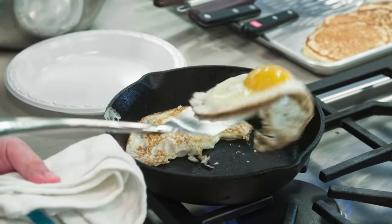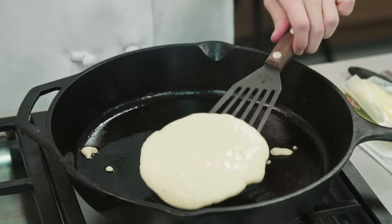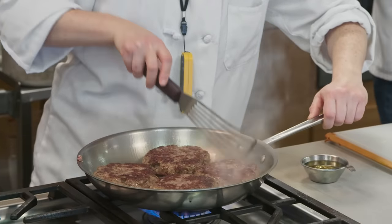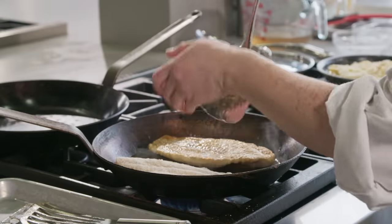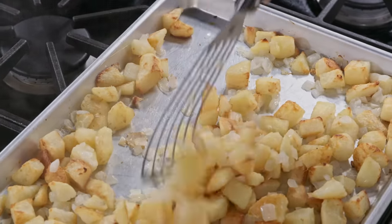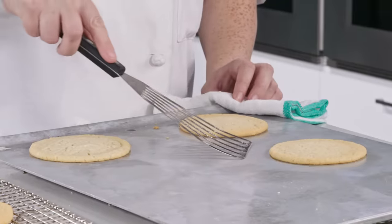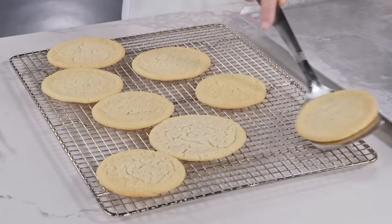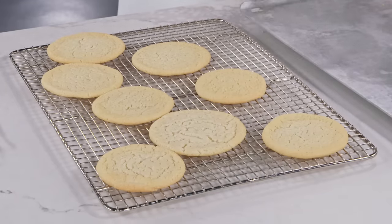We headed into the test kitchen to make a wide variety of foods where you'd need a metal spatula. We fried dozens of eggs over easy, flipped batch after batch of pancakes, and turned and lifted big heavy pub-style hamburgers. We made pan-fried fish fillets and cooked potatoes into home fries, where you really want to scrape up all those nice brown bits from the pan. Finally, we baked batches of sugar cookies, moving the hot soft cookies off the baking sheet without squashing or bending them out of shape.